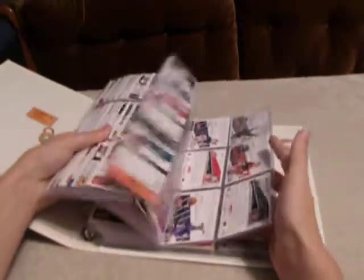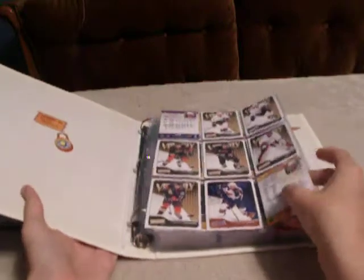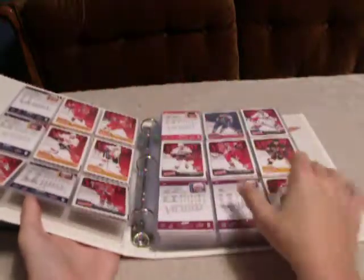I have the set of Victory that I'm doing right now, the 11-12 set off Upper Deck Victory, and I have it in a binder so you can look through it nicely. It's organized by number, which is actually alphabetical too.